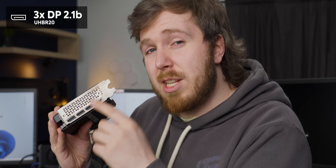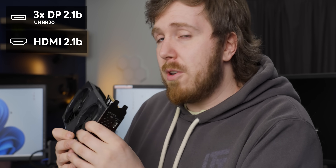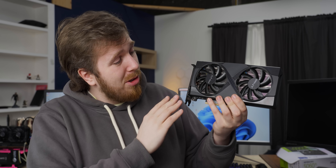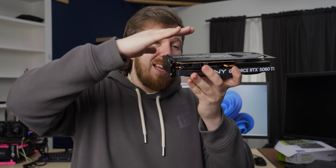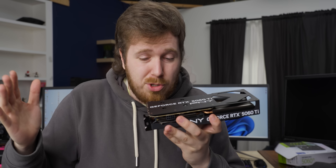On the back, we have three DisplayPorts running at UHBR20 and an HDMI port with 2.1b for speedy connections far beyond the capabilities of this card — though I guess with frame gen maybe you'll be able to get those. In terms of aesthetics, this card looks fine; it's pretty basic, but that's what you'd expect for these more budget-type cards. It does have a metal backplate with thermal pads — it's not just for show.